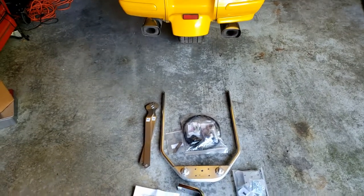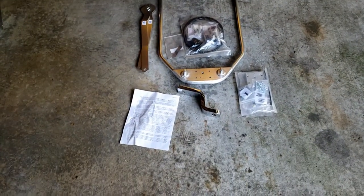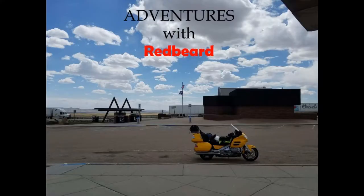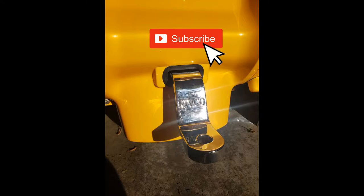This is Redbeard. On this adventure I installed the Rivco trailer hitch. Before I get started showing you how I did this, please consider hitting the subscribe button.